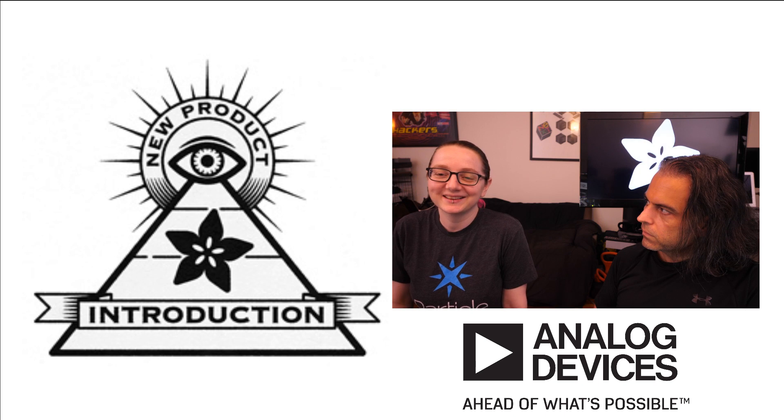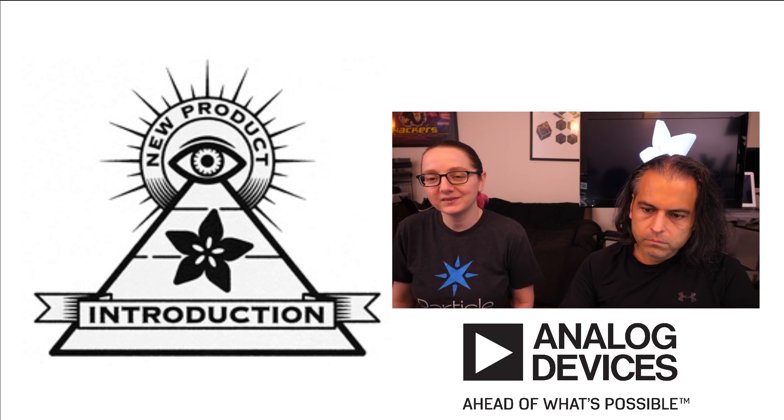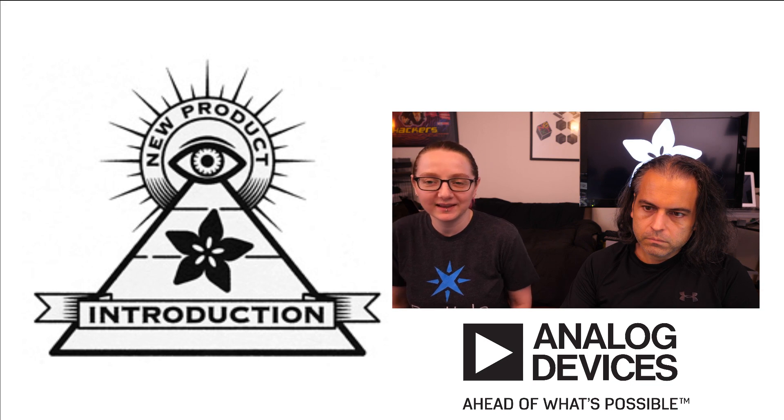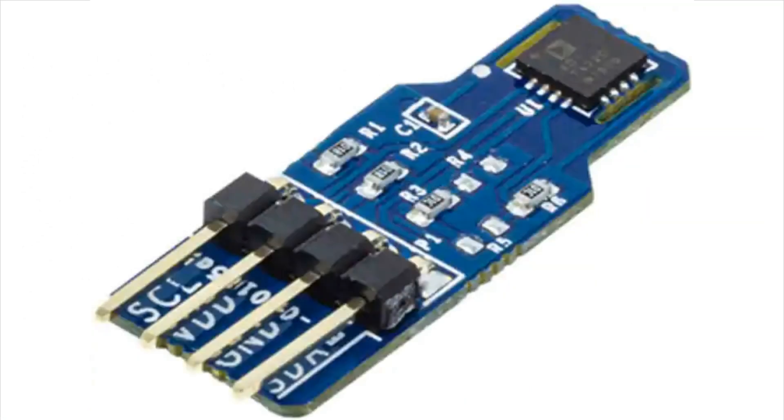What did you see this week? I'm glad you asked — I have something new every week. So this week, I'm always on the lookout for new sensors, and this sensor caught my eye on MPI. This is the Analog Devices ADT-7422. I've played with the ADT-7410, which is a precision temperature sensor, but this is even more precise. This is their first 0.1 degree centigrade accuracy sensor.